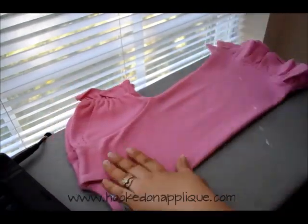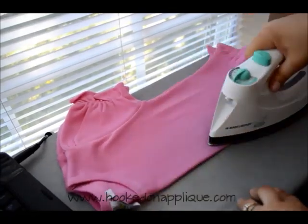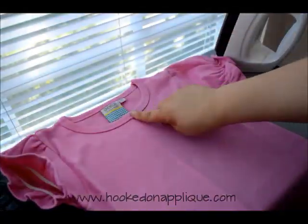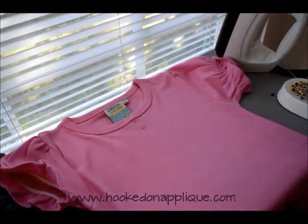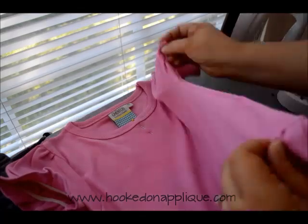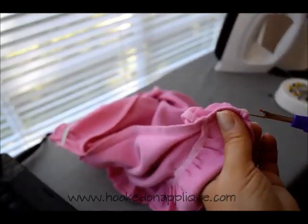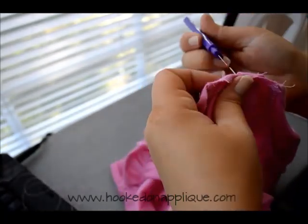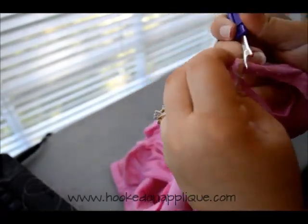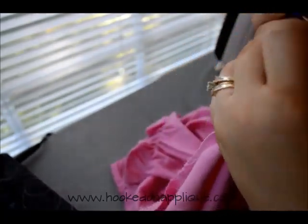First, I fold the shirt in half and place a crease using my iron right down the middle. I use that as a guideline, then take a pin and pin the top and the bottom — I'm going to line those pins up with the notches on my hoop when the time comes. Then I take my seam ripper, put my shirt inside out, and take out the seam. It doesn't matter which side seam you take out — I just always take out the right side.